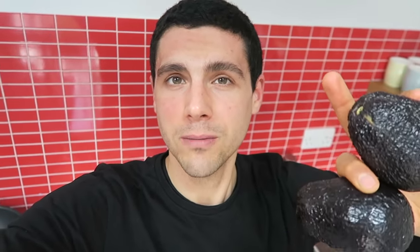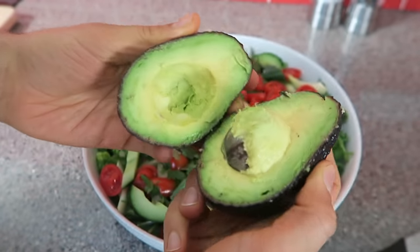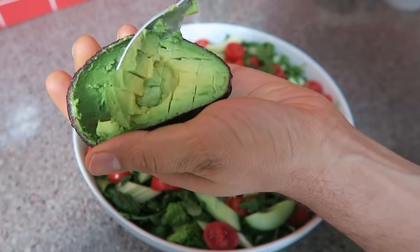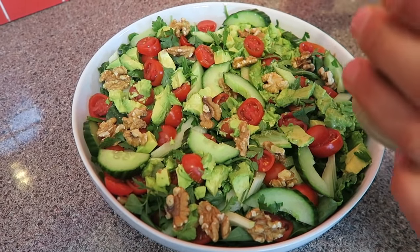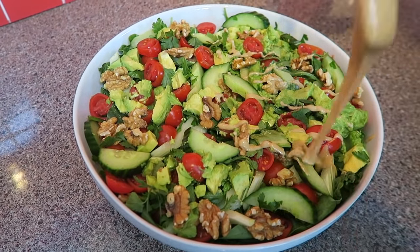A salad is not a salad without avocado — that's not an opinion, that's a scientific fact. I've got a couple of small ripe ones and they're both going in. A nice big handful of crunchy walnuts, and a little bit more of the golden stuff — tahini — because of course.